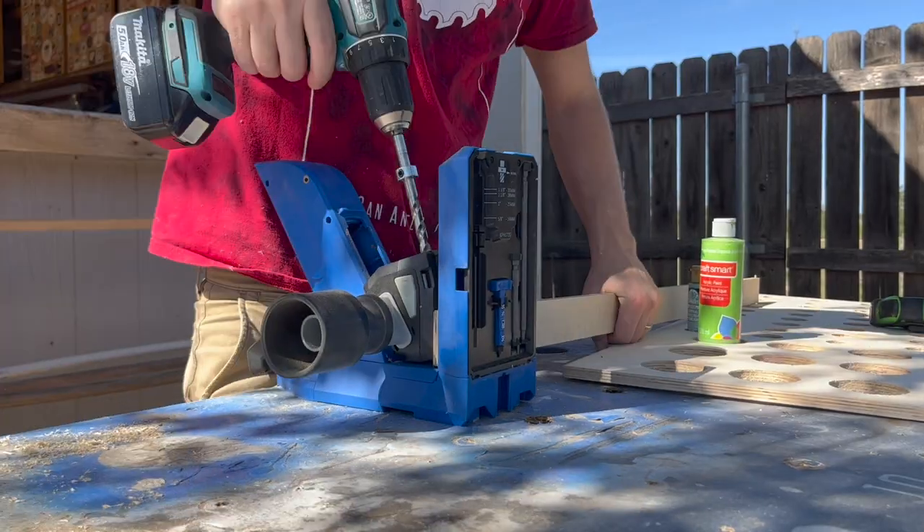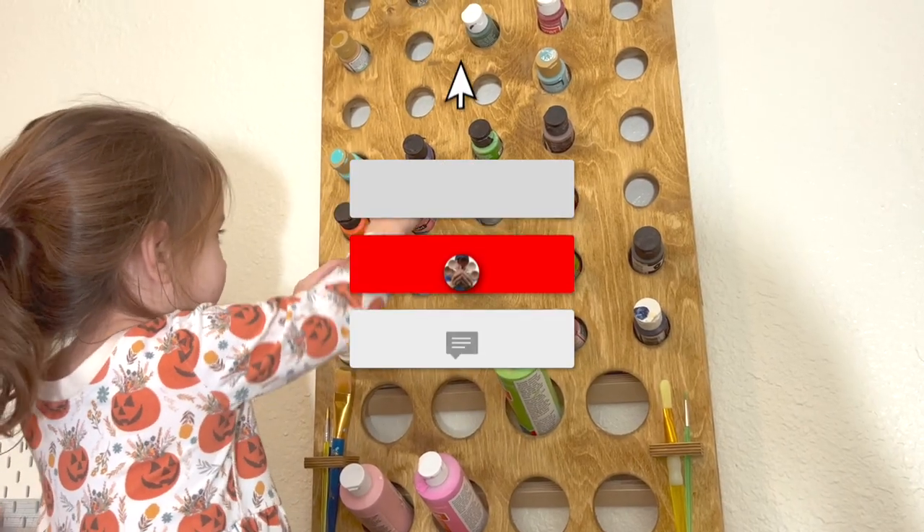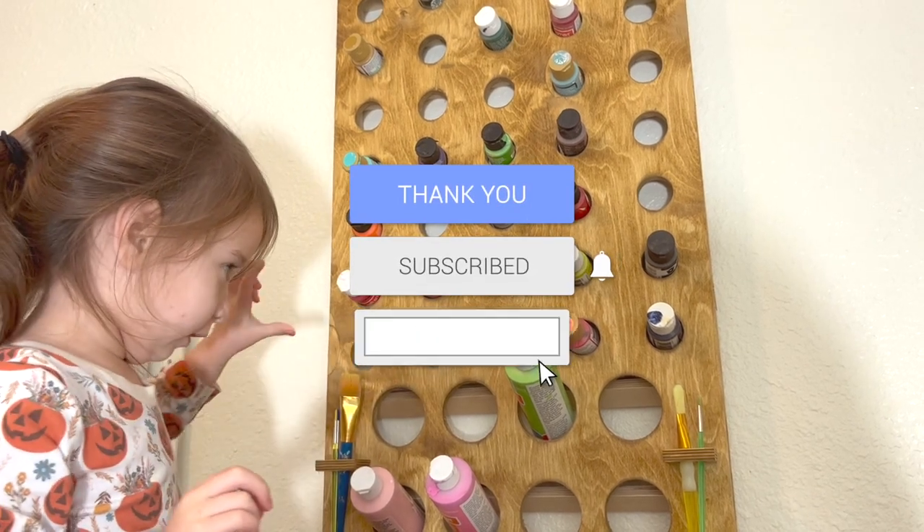Thank you so much to Kreg for sponsoring this video. Several of the tools I used to make this video possible are on sale on their website right now. If you want to know more about all the individual specs of this build, you can go to their website under their plans tab — this is there right now. All the links to the tools, the plans, and everything will be down below in the description.